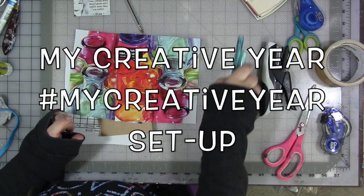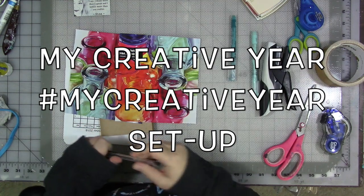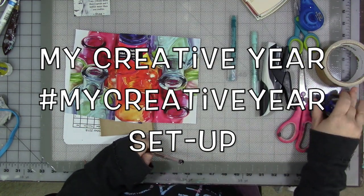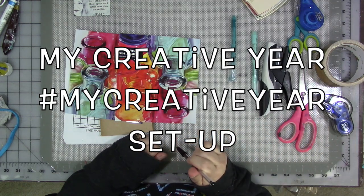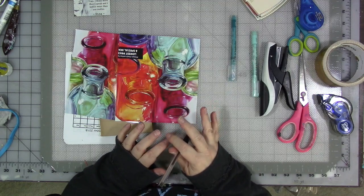Hi guys, welcome to the beginning of my creative year 2018. We are here this week with all your different teachers to discuss what we're going to do going forward for 2018 and what we're going to use.